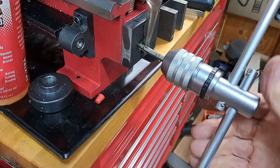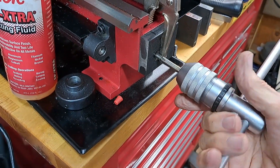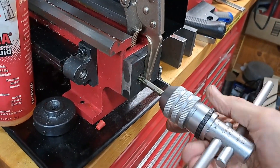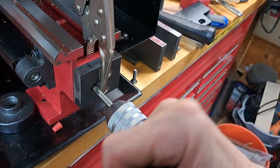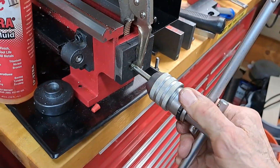Go in a little bit and then back it out. It's always smart. If you feel the cut, just go in a little bit and back it out.